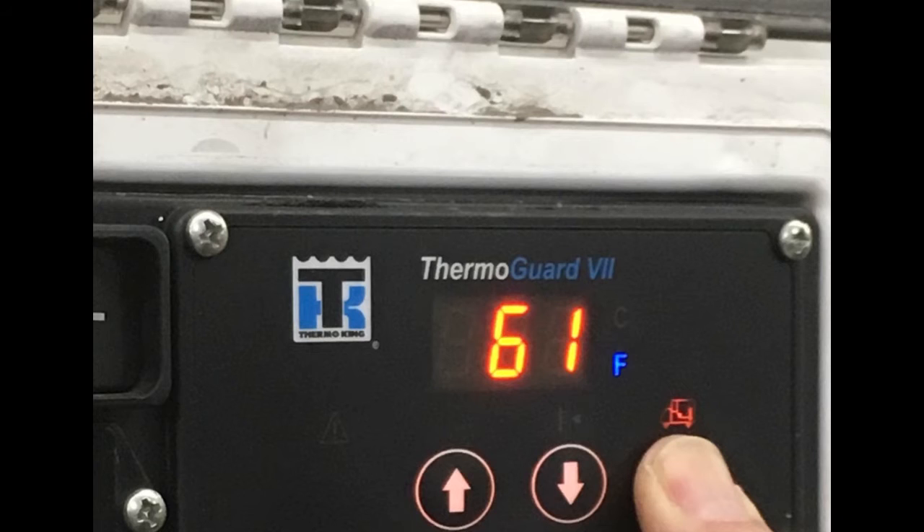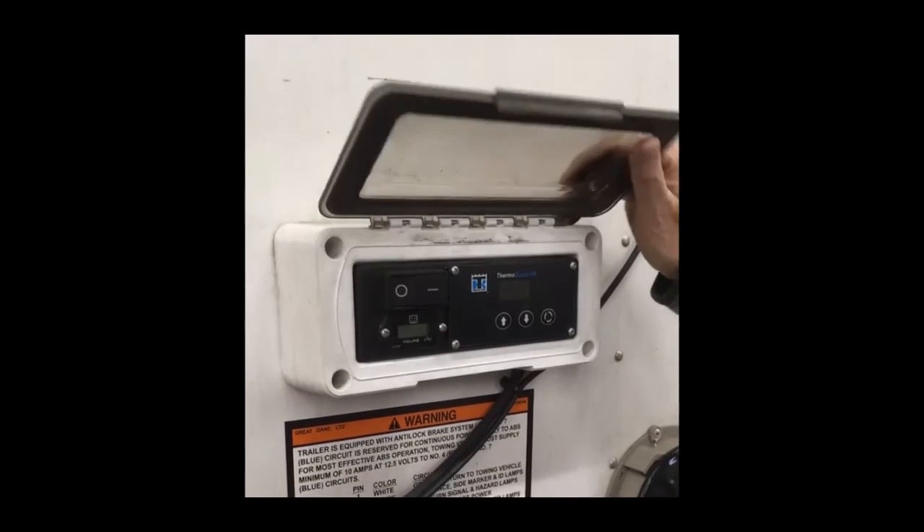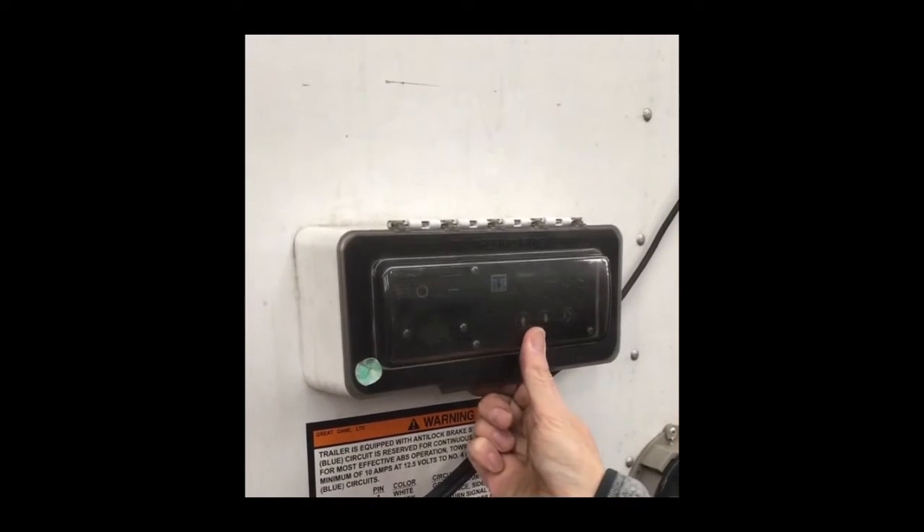It's a good idea, after changing the set point, to verify that the desired set point has been recorded. After using the HMI, be sure to securely close the panel cover.